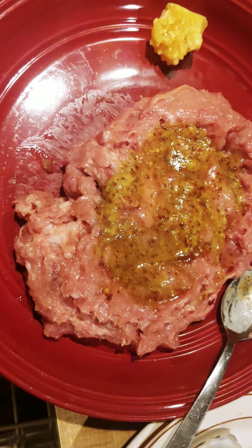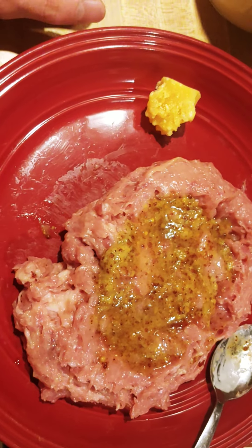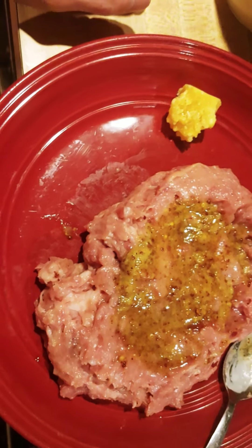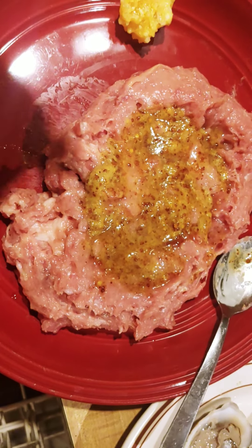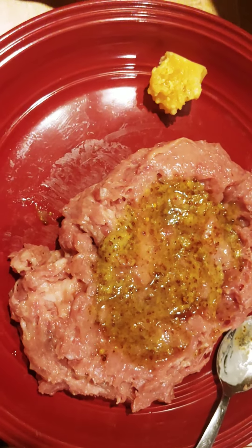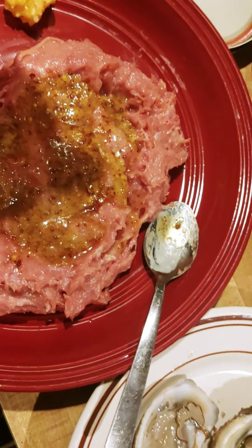This is a mustard sauce review. If you saw my last video, I made some mustard sauce recipes. This meal is pate pork with an egg and about a tablespoon of sour cream, and then we've got some cheese here — raw cheese, Colby if you care, or maybe it's cheddar. I don't even remember.